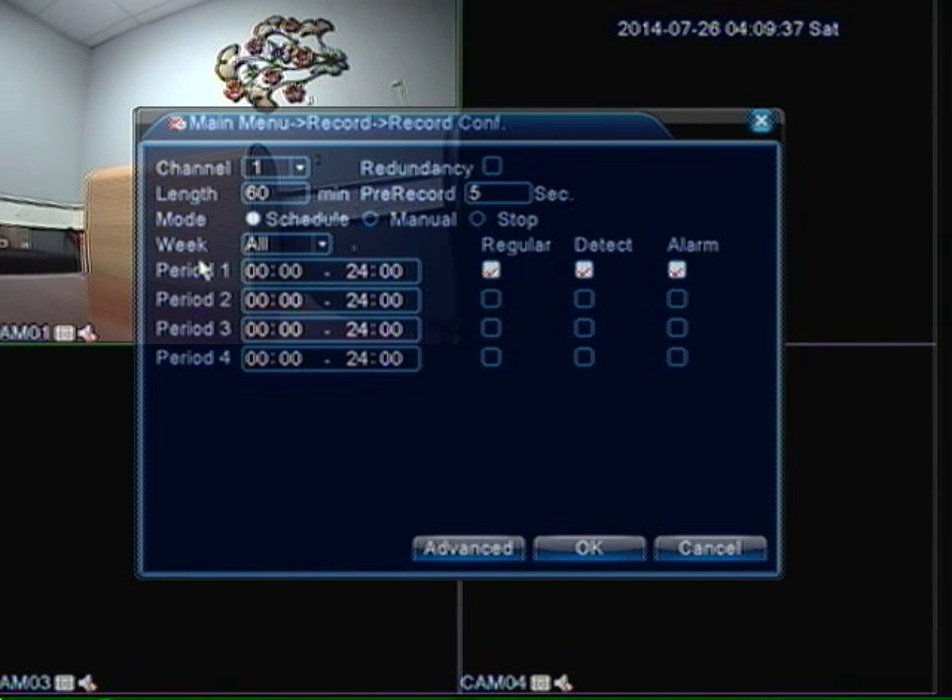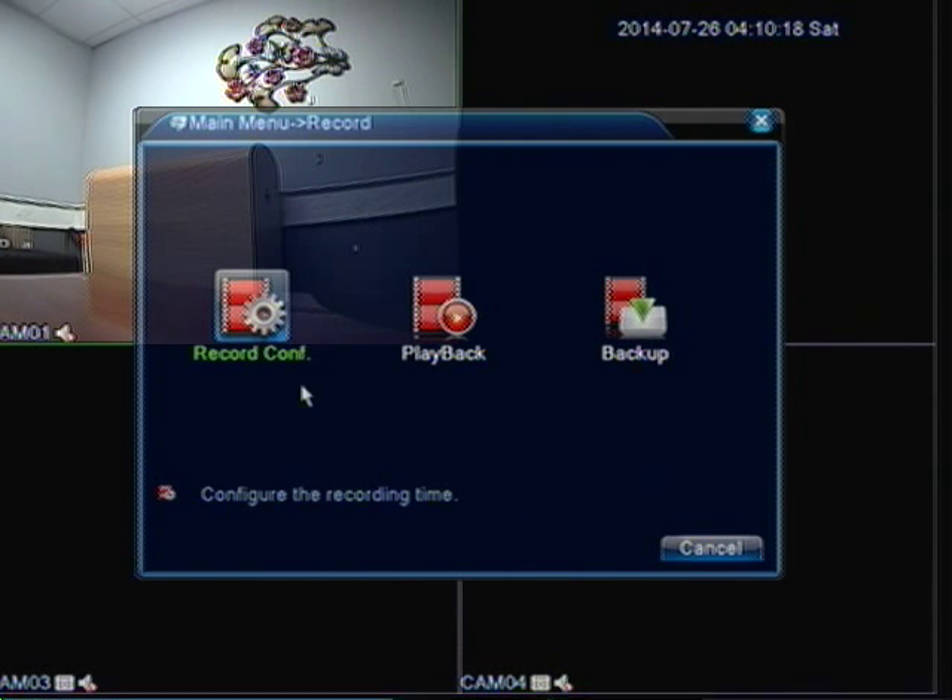Below that I have period 1, 2, 3 and 4. This would come in handy — you can use multiple periods. Let's say if you want to record 24 hours a day from 8am to 5pm during business hours, then from the rest of that day you want to record on motion. You would set the period up by the timeline on when you want to record on motion. For this example we are just going to allocate the whole 24 hours in the day. We are going to unclick regular, so the only thing that we are going to leave on is detect and alarm. So we are going to click ok.